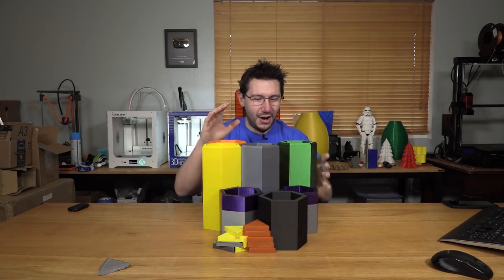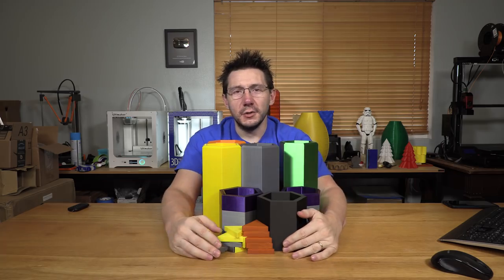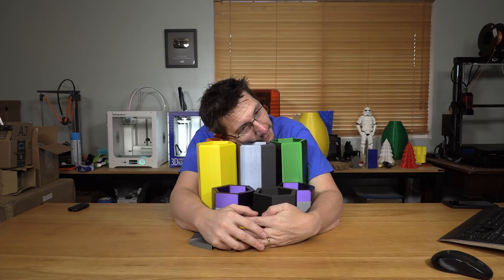Here's all the pieces — they're all printed, they all came out. We should talk about them in a little bit, but first let's just admire how awesome this is. I'm just gonna hug my prints.